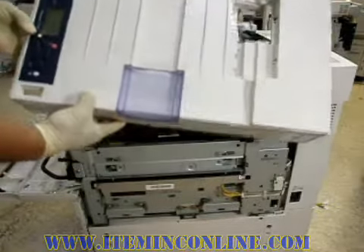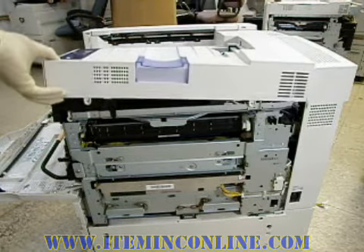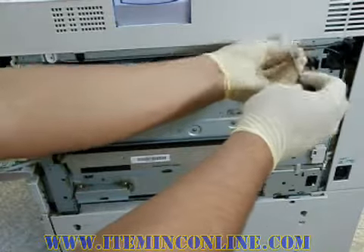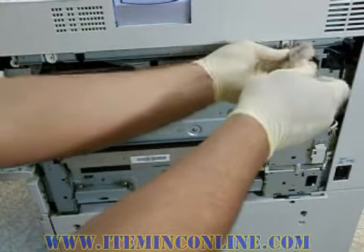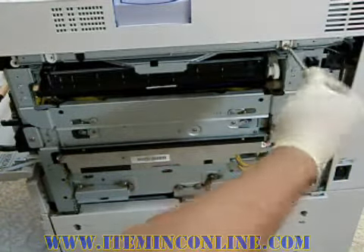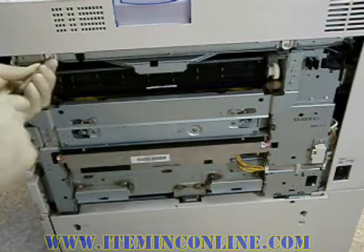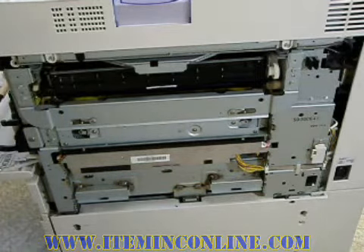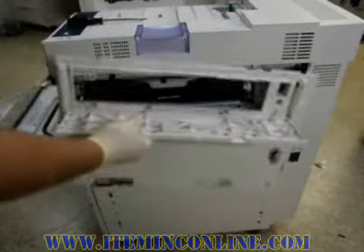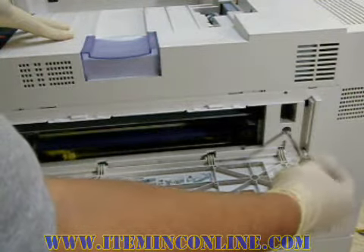Now we can install the top cover — carefully place it down and slowly accommodate it until you line up the screw holes. Begin screwing down the top cover before you install the right side cover. Now we can install the right side cover; make sure all the holes are lined up with the plastic.